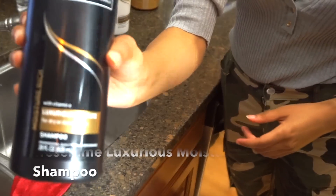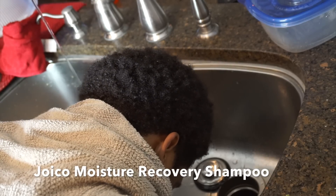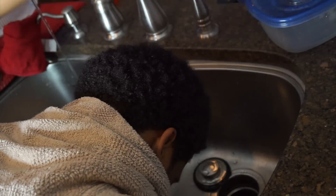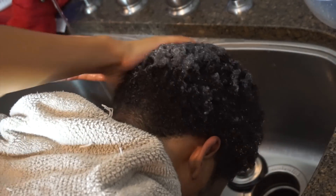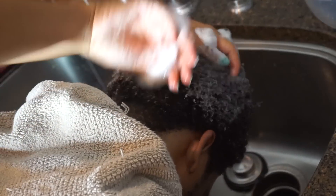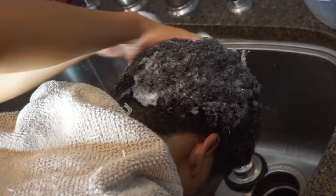I love this Tresemme Luxurious Moisture Shampoo, but in this video I'm using this Moisture Recovery Shampoo by Joico. That's because this is my second time filming this video since the first footage came out bad, and for the second video I forgot the black bottle — but they're both extremely good shampoos. I just like the Tresemme one better if I have to choose between the two.